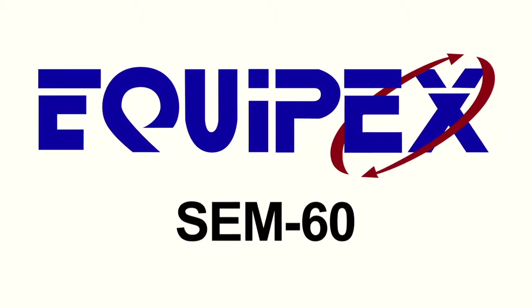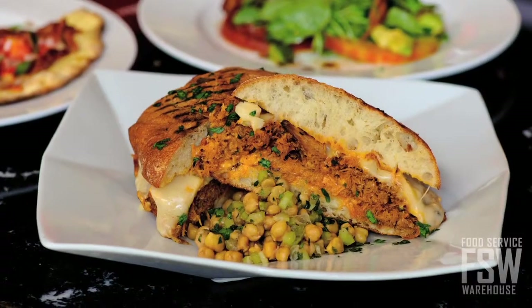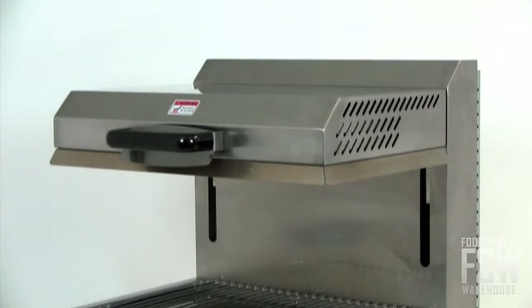Take a look as we check out the features of the Equipex SEM60 24-inch precision finishing oven. This finishing oven offers an efficient way to finish or broil small food items, producing quick and consistent results for commercial kitchen operators.